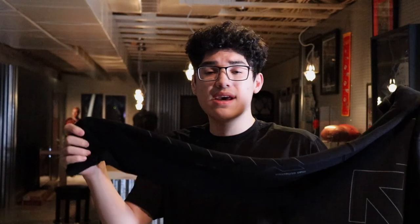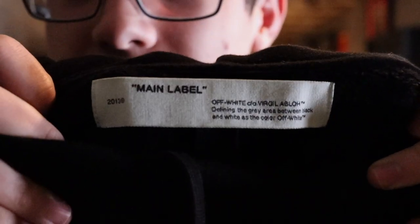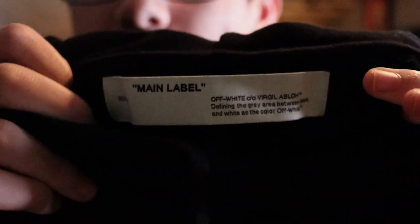The sleeves have the common Off-White theme with dash lines running all the way down, but they also follow the unfinished pattern with some lines missing, which I think is really cool. There's also wording on each sleeve for more Off-White branding. Finishing off the details, it has a tag on the collar with the typical Off-White branding that says 'main label.' That wraps up the detailed look of the hoodie.